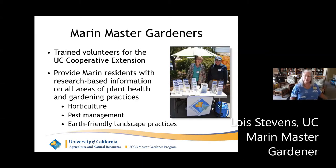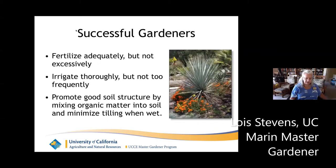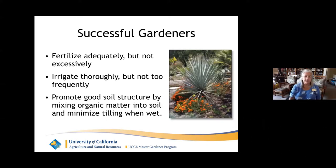In a lot of the University of California Agricultural and Natural Resources publications over the years, they have an old adage that goes along the lines of: successful gardeners are ones who fertilize adequately, but not excessively. They irrigate thoroughly, but not too frequently. And they promote good soil structure by mixing organic matter into the soil and minimizing tilling when the soil is wet. Today we're going to talk predominantly about the irrigating thoroughly, but a little bit about the other two before we get going.